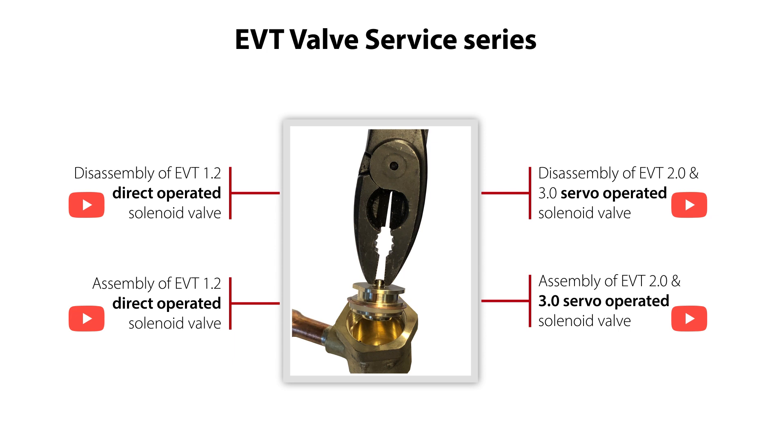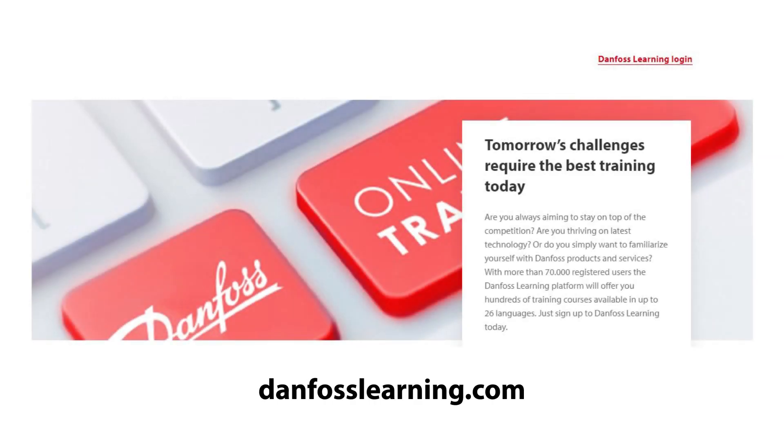So go ahead and jump into the EVT service video which will meet your needs. And also have a look at the other online learnings about the EVT CO2 solenoid valve.